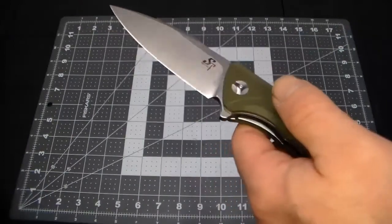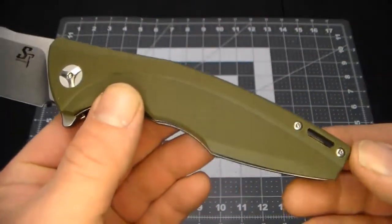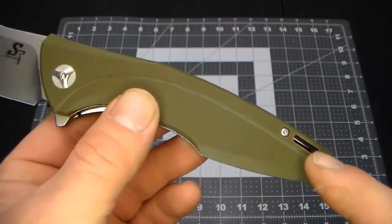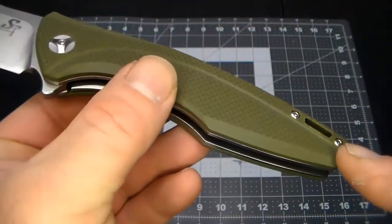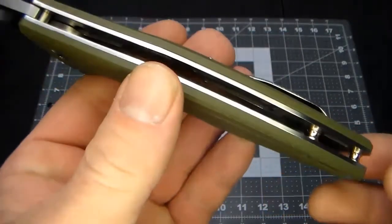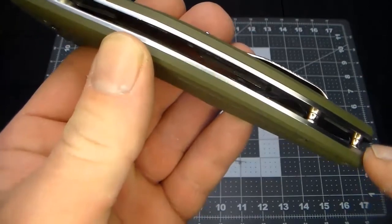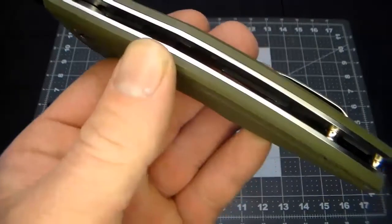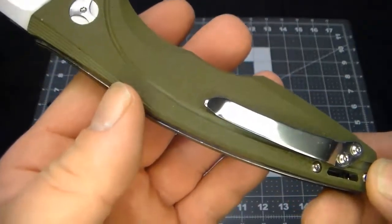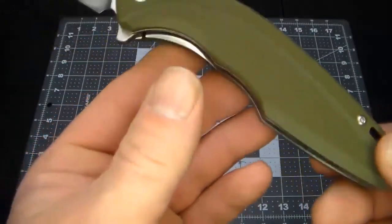Let's take a very close look at everything. It's got a kind of funky lanyard hole — more of a flat lanyard hole that goes through the steel liners. There are some stylized posts that are almost hourglass shaped, very cool. And there's the pocket clip — very nice.